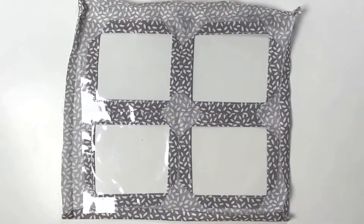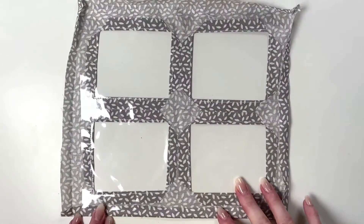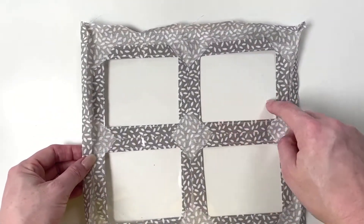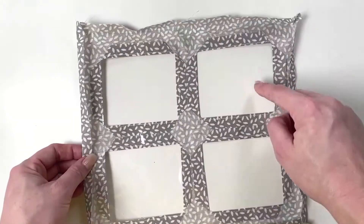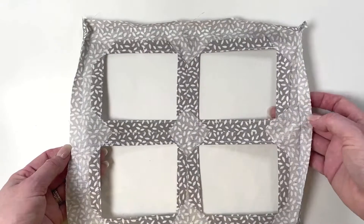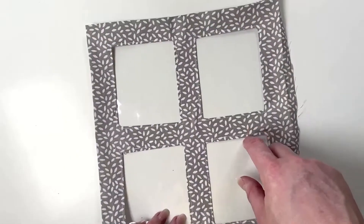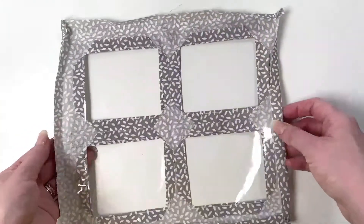We are going to start this one by attaching the window because it goes underneath the roof trim rather than the roof trim first. Prepare your window in the same way we did for the front — cut out the internal parts, trace around, snip up into the corners, fold them out, and fold the outside edges in as well half an inch, then stitch these squares to your window pane.